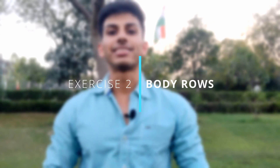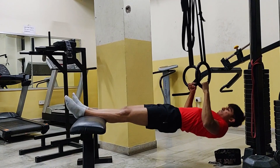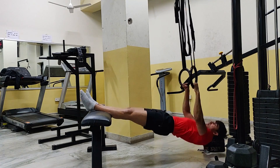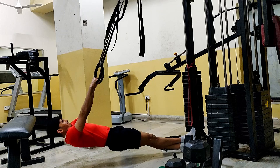Let's move on to the second exercise, which is body rows. I do this exercise in a decline position, which you can do on a horizontal bar or Smith machine. This is a very effective exercise for building a thick back. Adjusting difficulty is simple: to make it harder, reduce your inclination so your body is closer to the ground. To make it easier, increase your inclination and step back.